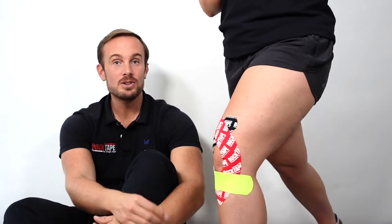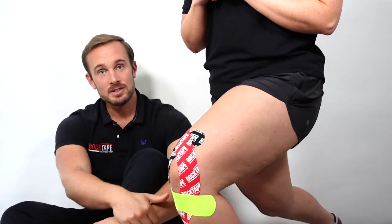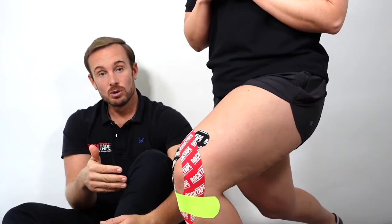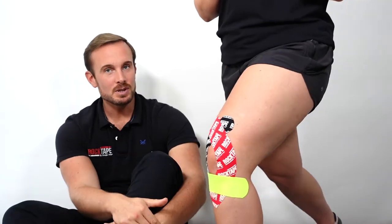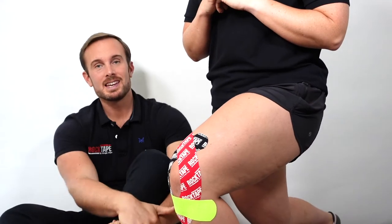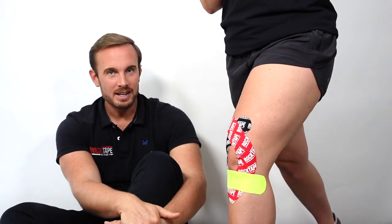In this video we're going to show you the knee wrap application, which is a great technique for dealing with general knee pain that could be caused from a variety of different pathologies. Essentially, if you have a client with knee pain, you want to try this technique — there's a good chance that it will help to improve their pain-free range.